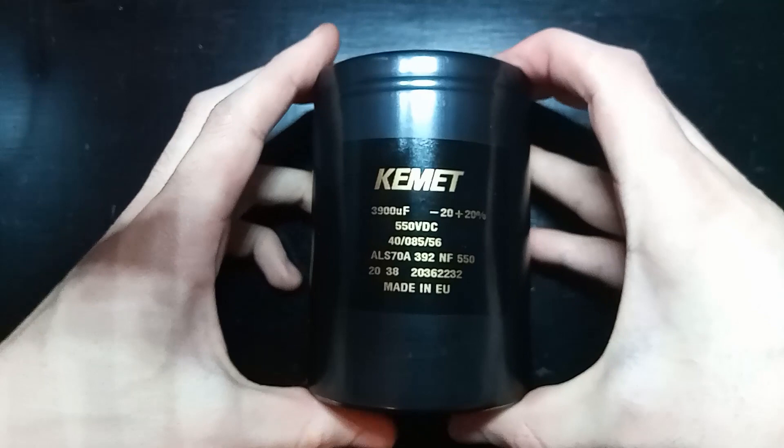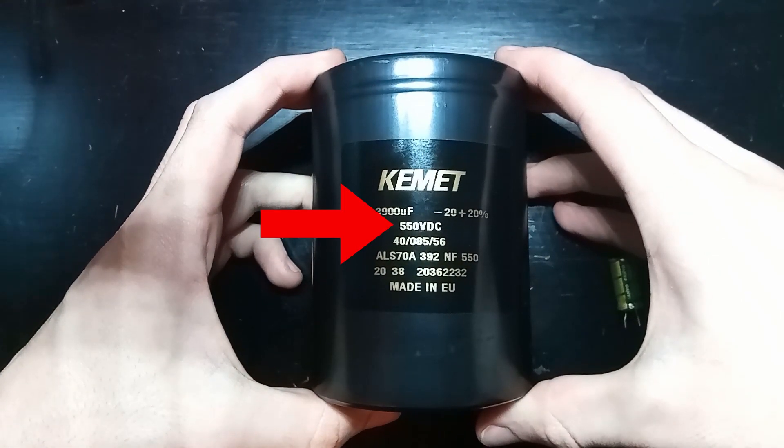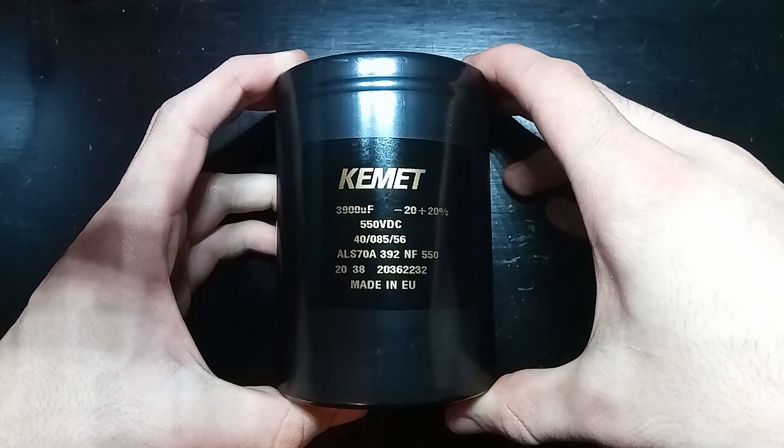Why is this thing so much more massive then? Well, it can be charged up to 550 volts, which is way more than the 35 that the other ones can handle. Since more voltage gives us more current and therefore better launches, this should really step up our game.